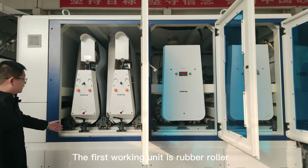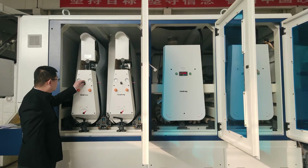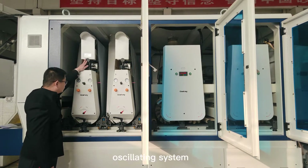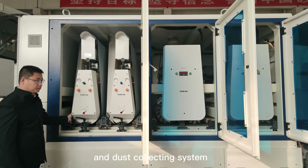The first working unit is a rubber roller, complete with tension system, oscillating system, shifting system, and dust collecting system.